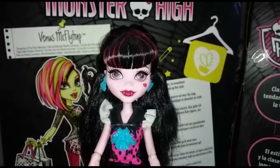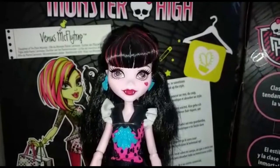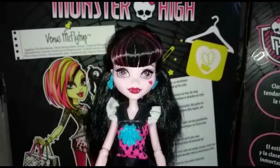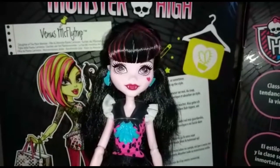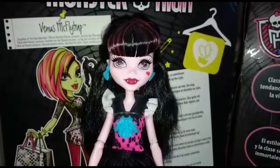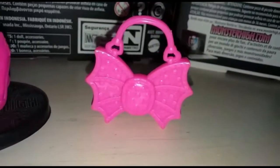Allora, questa Draculaura esce nel 2016 insieme a tutte le altre protagoniste del reboot, nella versione 'First Day of School'. E così con loro si comincia una nuova serie Monster High con questi nuovi visi. Prima di tutto vi dico che questa Draculaura arriva senza piedistallo, senza spazzola e anche senza diario. Ha una borsa fucsia fatta a forma di caramella con delle ali da pipistrello, e non è apribile.